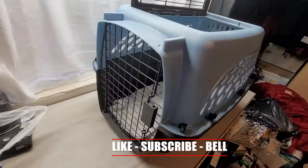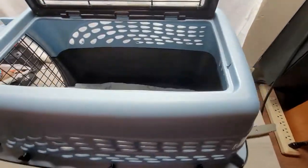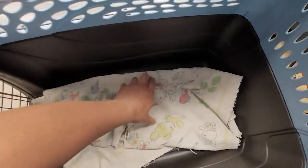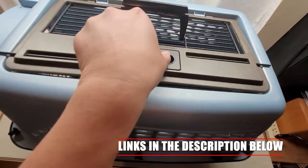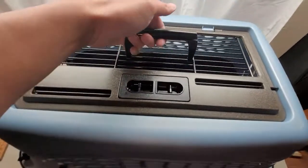I also put a towel inside so it absorbs any possible accidents, or if they get anxiety or anything like that. We put a towel in there so they don't slip around as well, and they can basically grab into that, which is nice. A towel that they're familiar with is good too. Once you close it up, I usually do a double check and make sure everything is locked and secure.